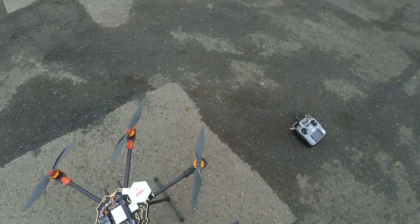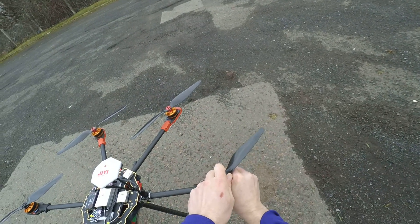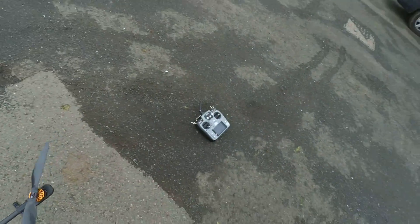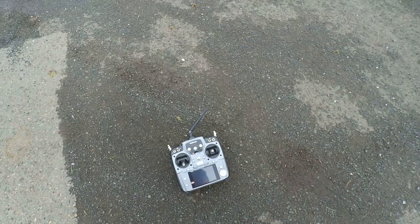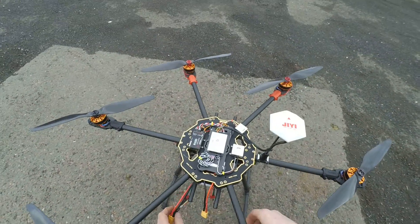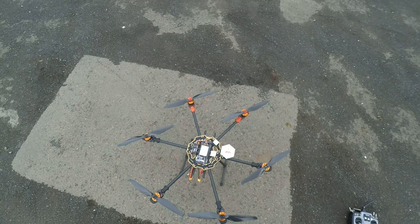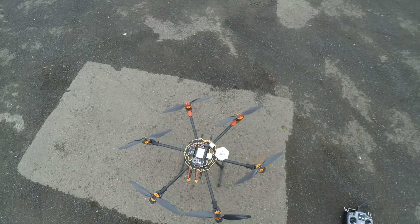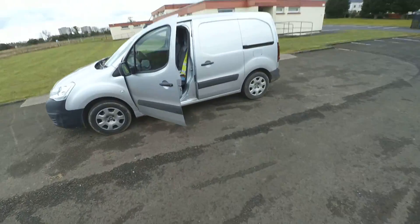So this will be good fun. Turn on the controller first, and we'll power up the flight controller system here first. I brought a battery alarm — not that I need it, but I have it.